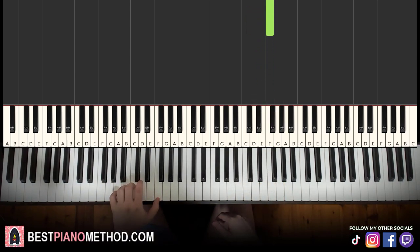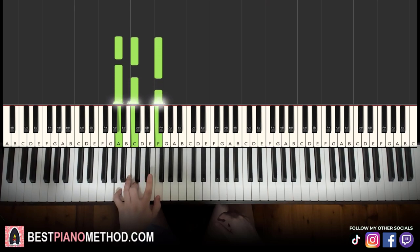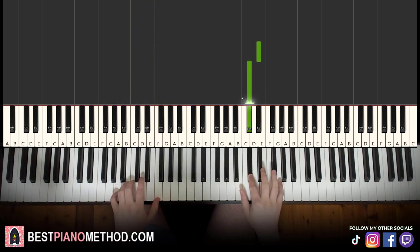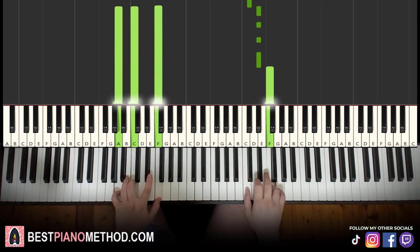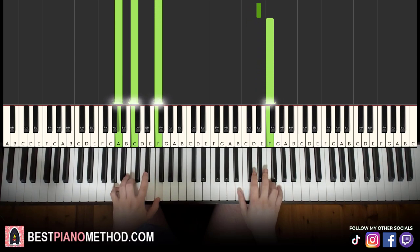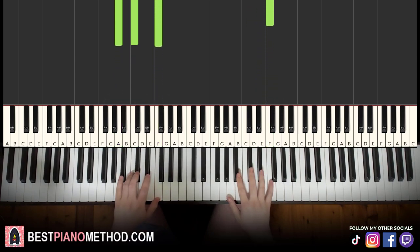Left hand we have first inversion of F major, which is A, C, F. Putting it together, right hand starts and let's go. Like that. Back to back, the two parts we've learned so far are played like this.